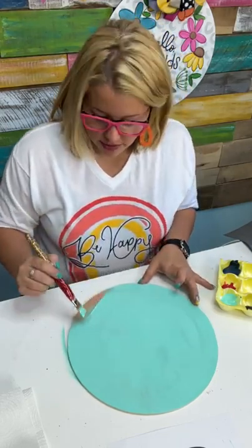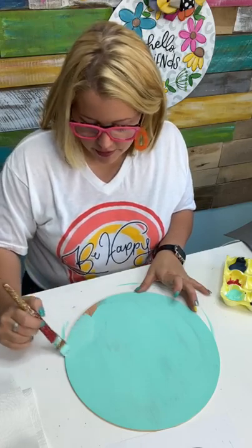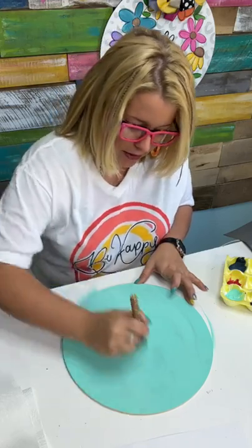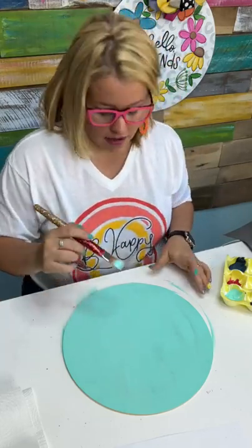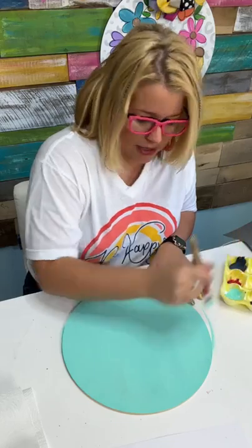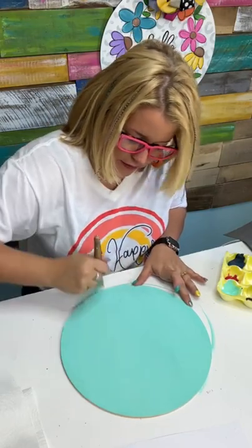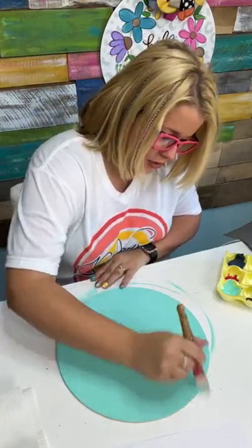Someone asked what I put underneath when I paint. If you see here, I'm getting paint all over my table — and that's okay because this table is made of melamine. I got the material at Lowe's and cut it down to be my craft table top, so I can paint right on it. When I'm done, I can just spray something like Dawn Power Wash on it and take a little scrubby sponge and clean it right off. If you don't have a craft table top like mine, I would recommend putting down an Amazon Prime box cut flat, a piece of poster board, or even newspapers, to put underneath your project so you don't get paint all over your desk.